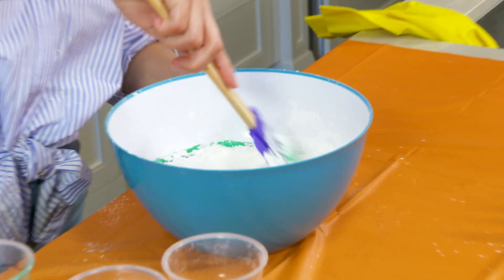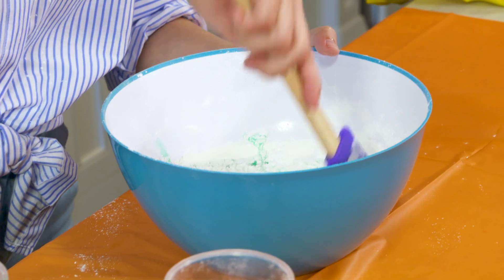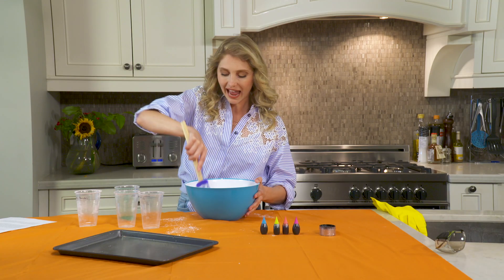I think what we're looking for here, once it's mixed, is we're looking for a texture that's both sandy and fluffy.